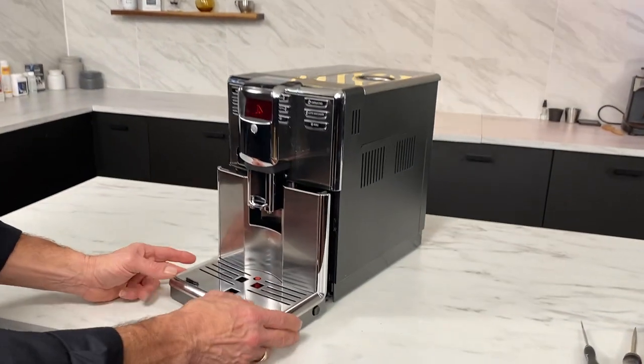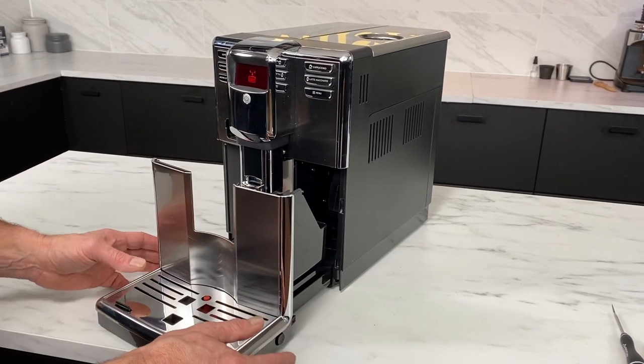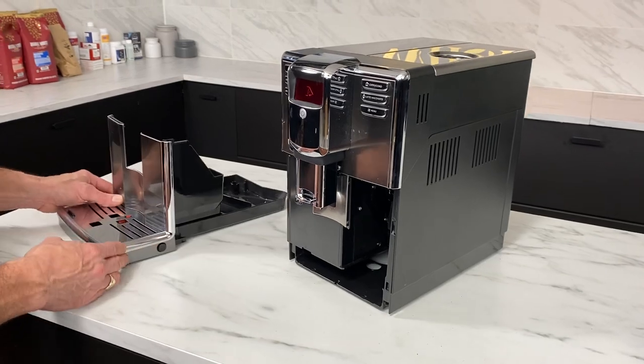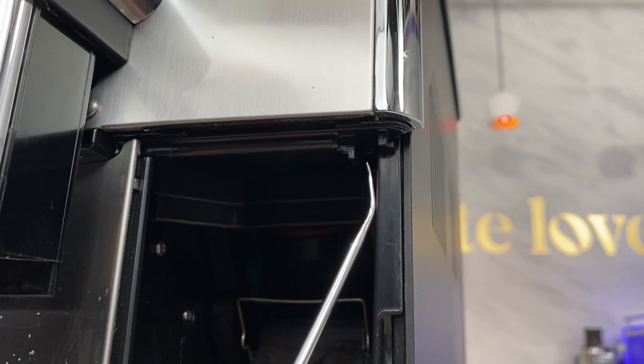We'll do the brew unit last. If you can't get the drip tray in first — you just can't get it in — so what do you do? It's really pretty easy. All you're going to need to do in this case is take the drip tray out, and then there's a little switch right here. I'm going to use this little pick to do this, but you could use a screwdriver.